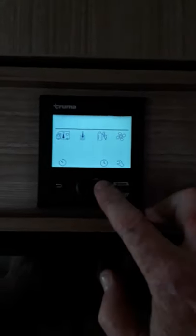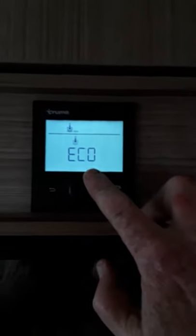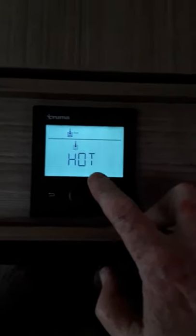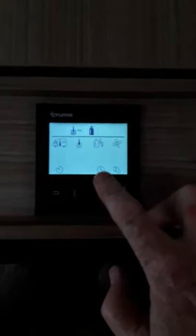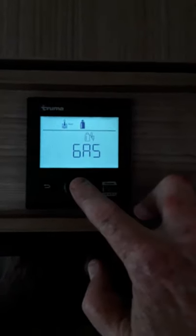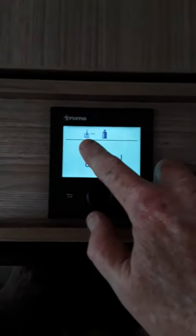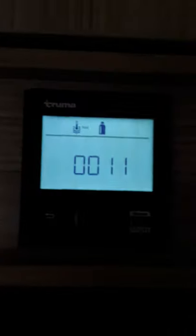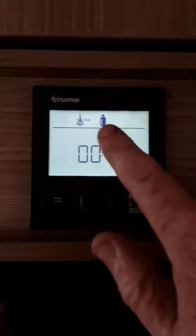The next thing we can do here is heat the water. So we go into the next one, press that and it says off. Now you have eco or hot — that's 40 degrees and the hot one is 60 degrees. So if we press hot, and we go back in here and press — that's the power selection, what you're going to use — and we're still on gas.